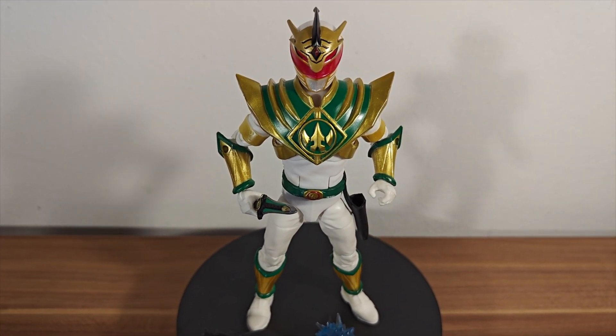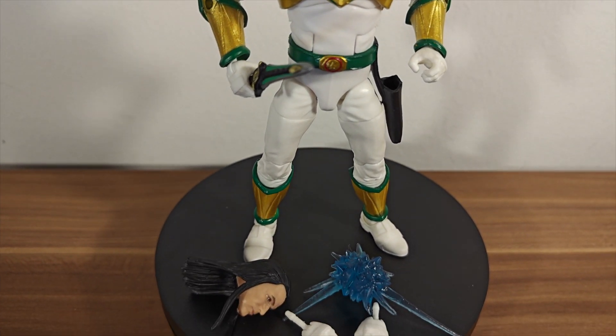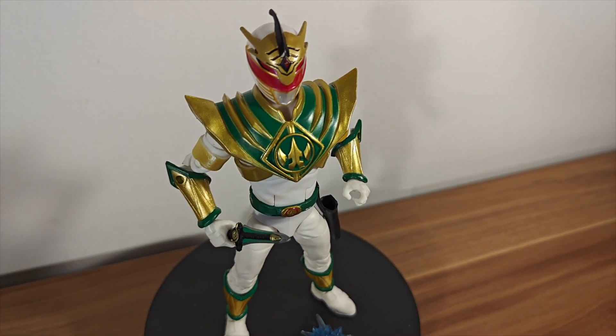Very glad I opened him up. Maybe next I'll open up the Ranger Slayer figure because I have her too, and I'm excited to see how she is because she actually has some cloth goods, which is interesting for the Lightning Collection series.